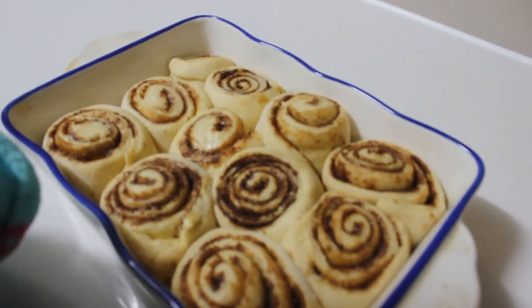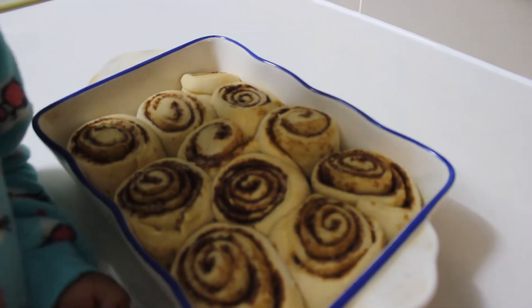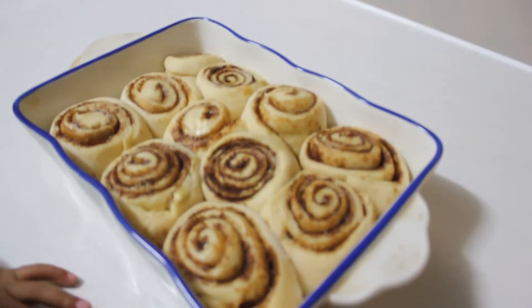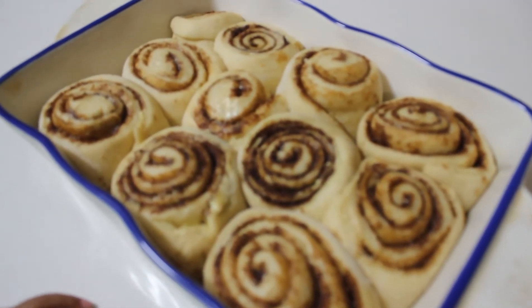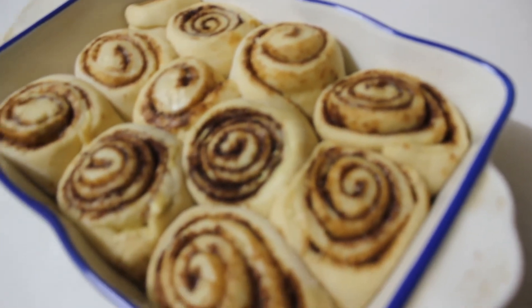You saw us cut up the dough and we then put it in an oven-proof dish. We let it proof or rise again for another half an hour. Look how cute these buns look. Don't they look cute, Zoe? Oh my gosh, they look so cute.